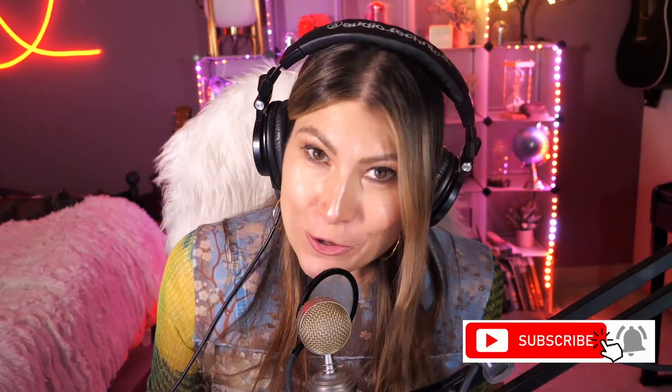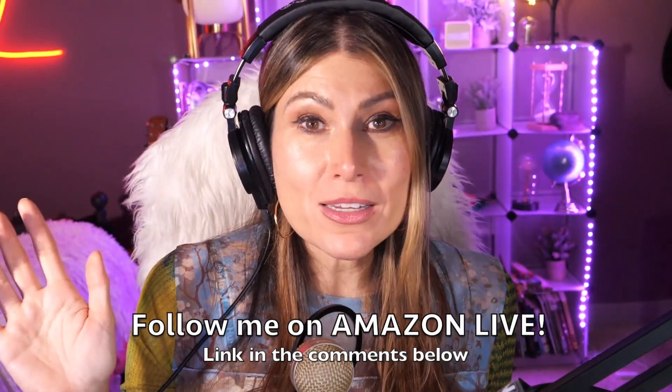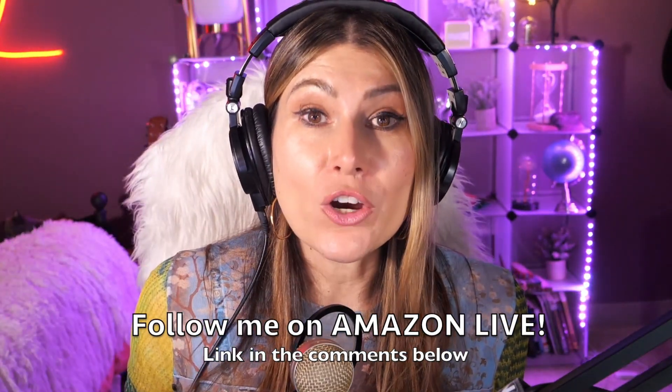Thank you so much for watching. I'm Lorna, and on this channel I post short video reviews of Amazon products you might be thinking about buying. I'm curating them and posting them here directly from my Amazon Live channel. Make sure you subscribe, turn on notifications, and you'll be able to participate in giveaways on my YouTube channel and my daily Amazon Live streams. You can follow me on Amazon Live — find the link in the comments below. Thank you and see you soon!